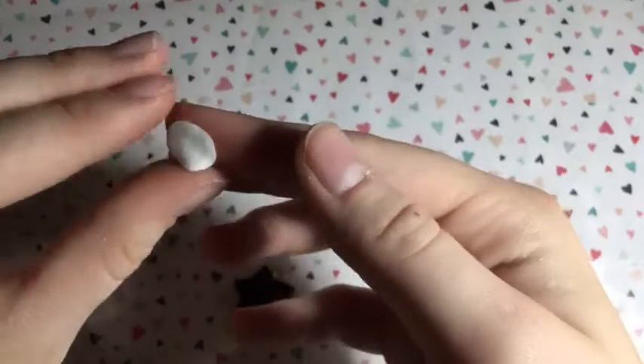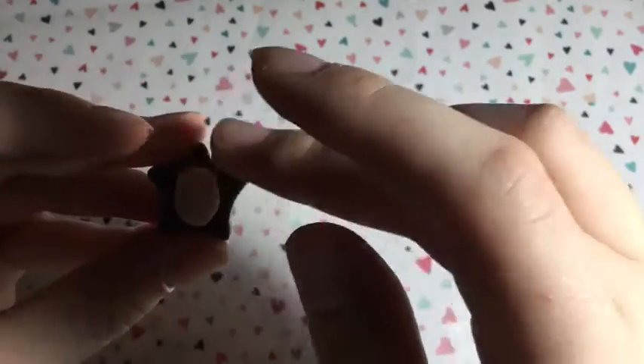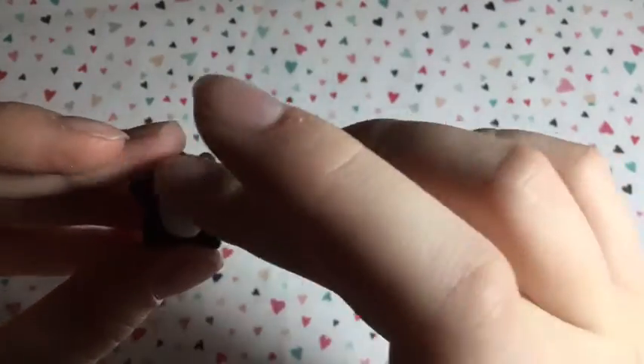Next you want to take some pearl colored clay and flatten it out into a long oval shape, then put it on the front of the star like so.